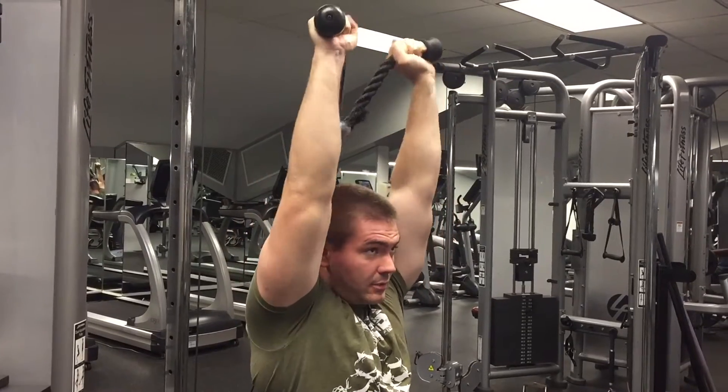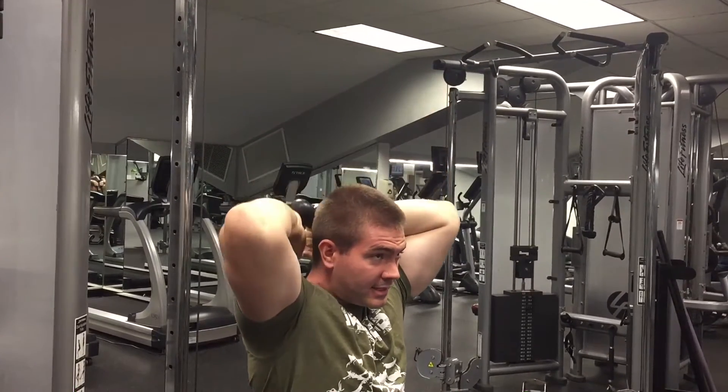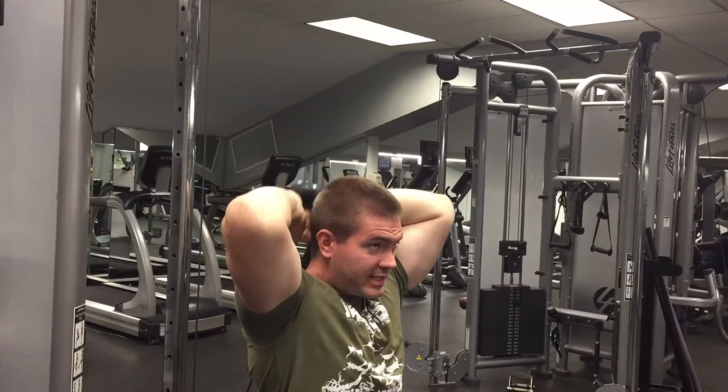All the way down, all the way up. That good stretch, that good squeeze at the top.